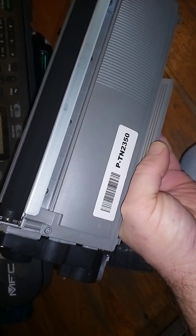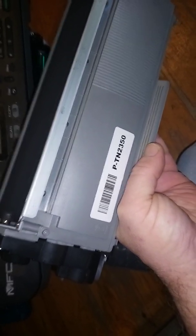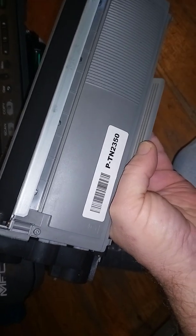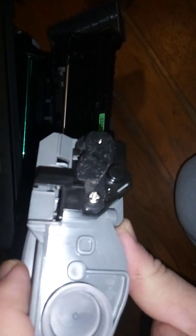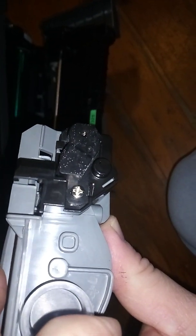I've noticed a definite correlation with printers coming into the workshop with this OB error code and the prevalence of their toners inside the machine. The problem is caused by a non-genuine toner cartridge — there are three or four reasons why this happens.